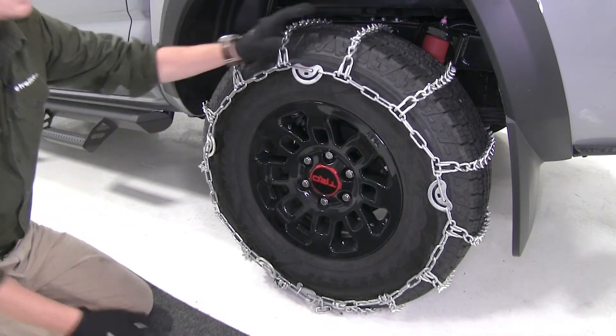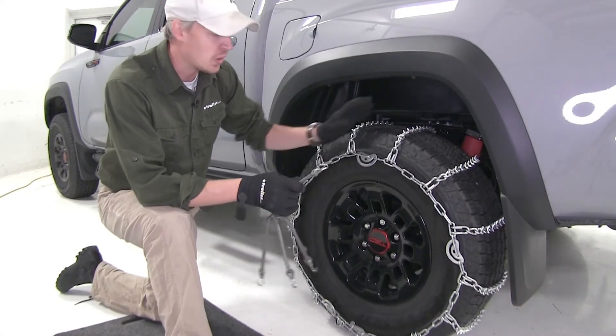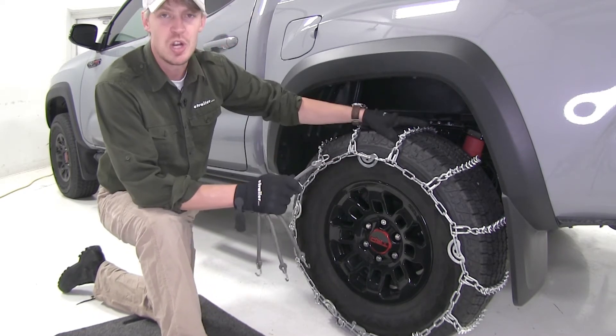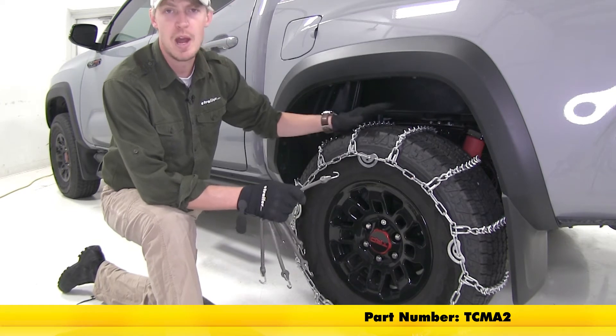Now we can repeat the same process for the other tire. Once you get both chains installed, if you'd like to, you can pick up a rubber adjuster. What this does is help tighten up the chain around your tire while you're on the road, keeping it nice and snug.